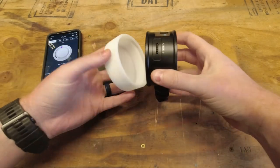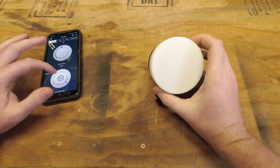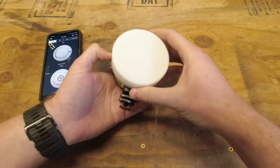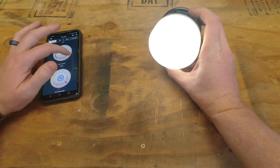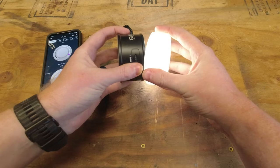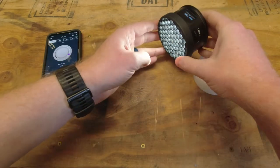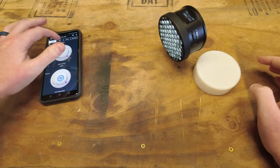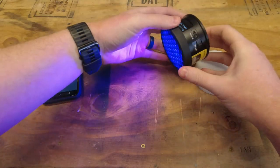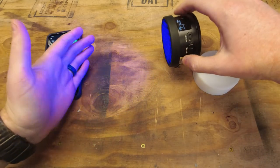The silicone diffuser just pops right in place so you can diffuse the light so it doesn't overpower if you're filming. You can also use the other diffuser if you want to put light onto something at an angle so it doesn't go right into the camera. Both of these can go on either side so you can get the effect of the light without blinding the camera.